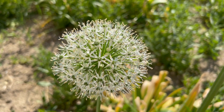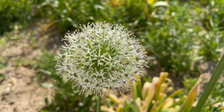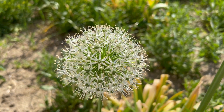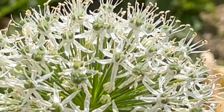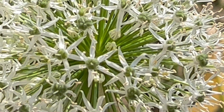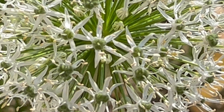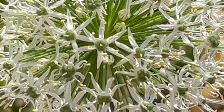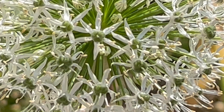Allium stipitatum has quite a mouthful for a name. The word stipitatum actually means little stalk. The little stalk reference actually refers to these green bulbs at the center of each flower. They dot the entire globe.